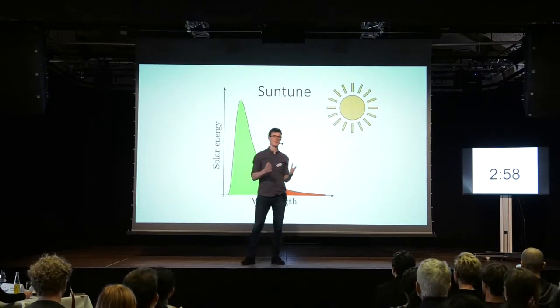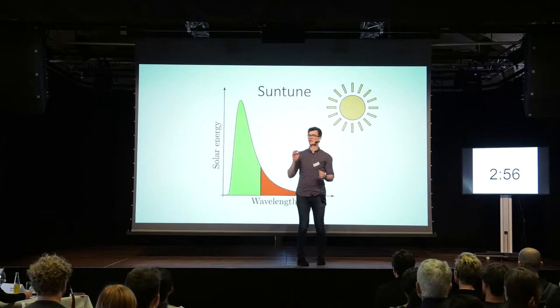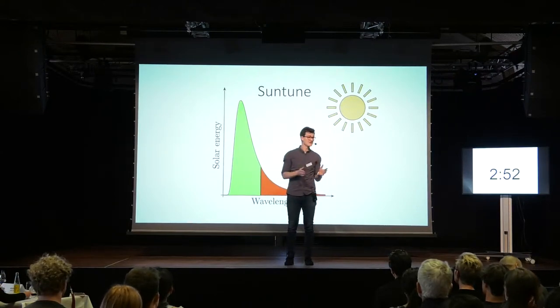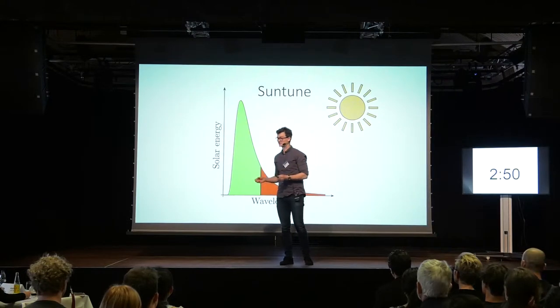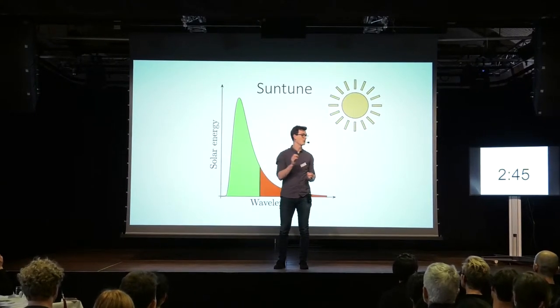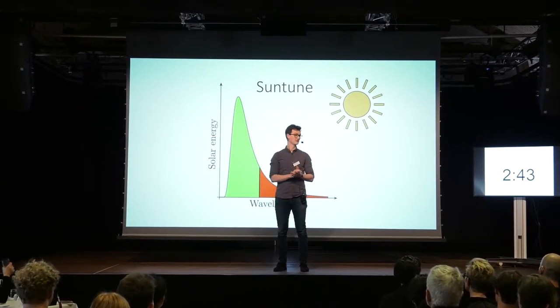Did you know that we can solve the entire world's energy demand by covering an area of 350,000 square kilometers with solar panels? You might not have a feeling about how large an area this is, but it's actually less than 0.1% of the surface of Earth.